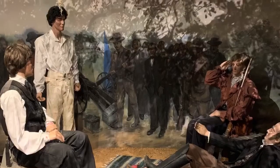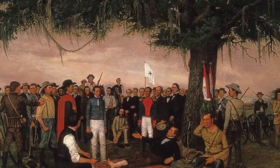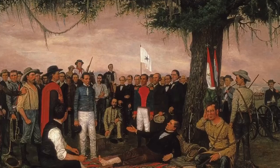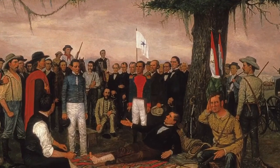The diorama is based on the 1886 painting, The Surrender of Santa Ana, by William Henry Huddle. It shows Sam propped up against a towering oak tree, and standing before him is Mexican General Antonio Lopez de Santa Ana,